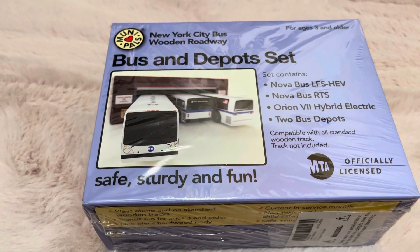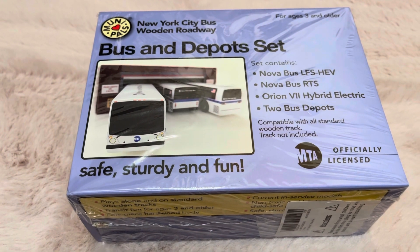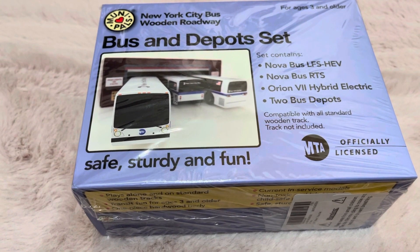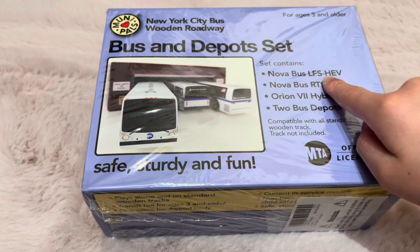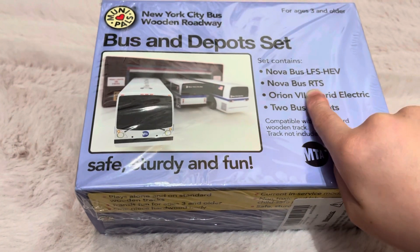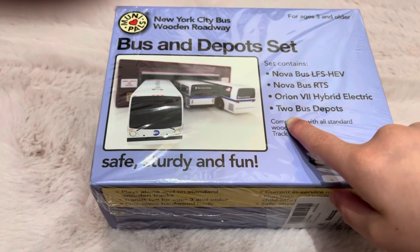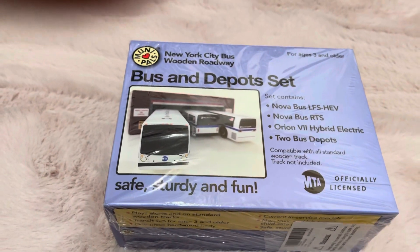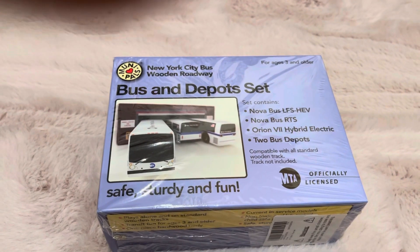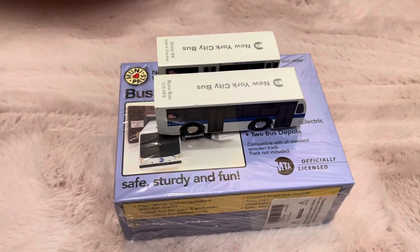Hey guys! Today I'm going to be unboxing the MuniPals Bus and Depot Set. This is made out of wood and it contains the Novabus LFS HEV, the Novabus RTS 06, and the Orion 7 Hybrid Electric. Also two Depot sets. I also want to mention that I have two of these sets — I only brought the buses.